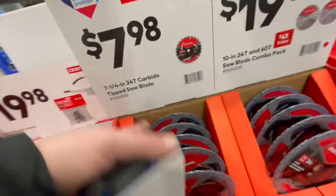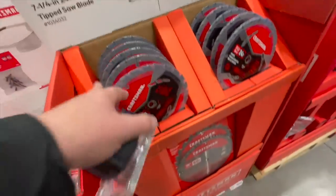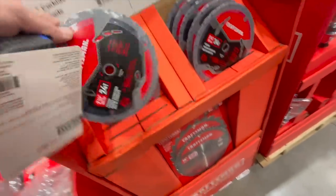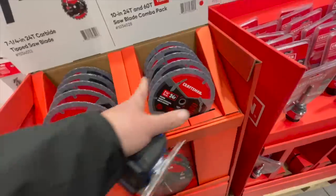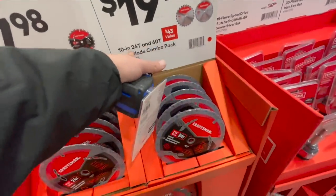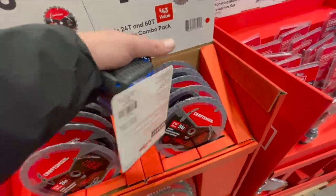$7.98 for the 7-1/4-inch 24-tooth carbide-tipped saw blade — two-pack. Or $19.98 for their 10-inch — both of these are two-packs.